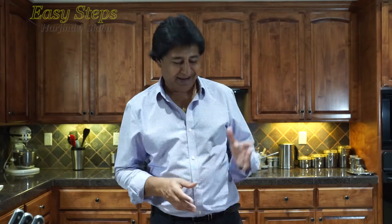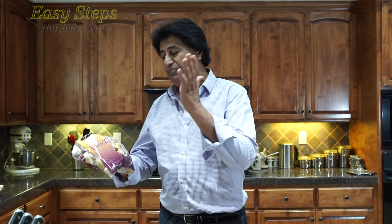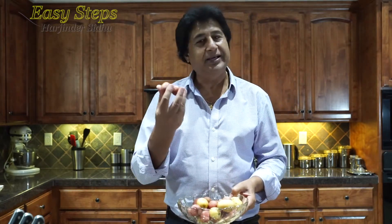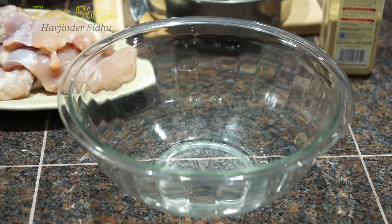For the pan-fry I'm going to use the baby creamer — the classic baby creamer potatoes. I put them in a bowl and washed with cold water. They are nice; you can keep them as is, but I'm going to cut them in half.